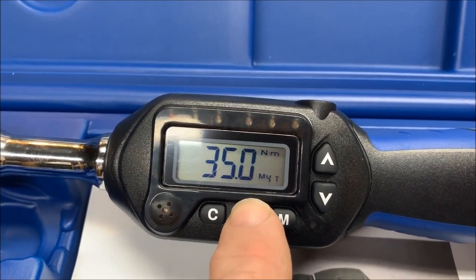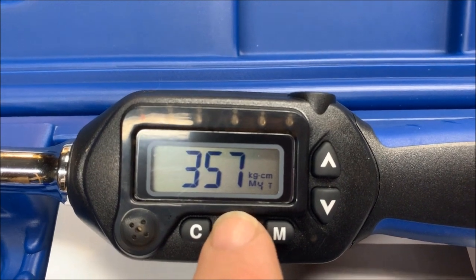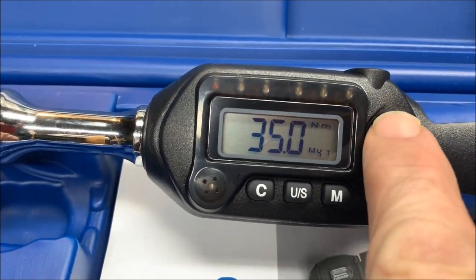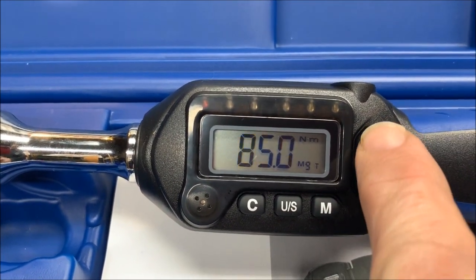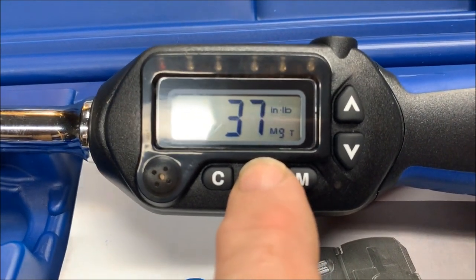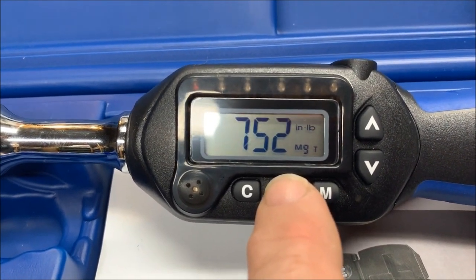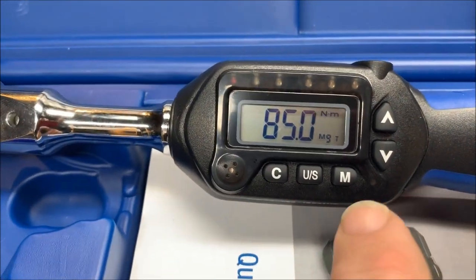You can also change your unit of measurement. The Daikin specs are often in Newton meters, but you can also select inch pounds, foot pounds, and kilogram centimeters. The range goes from a low of 4.2 Newton meters — which is 37 inch pounds, 3.1 foot pounds, or 43 kilogram centimeters — up to a maximum of 85 Newton meters, which is 752 inch pounds, 62.7 foot pounds, or 867 kilogram centimeters.